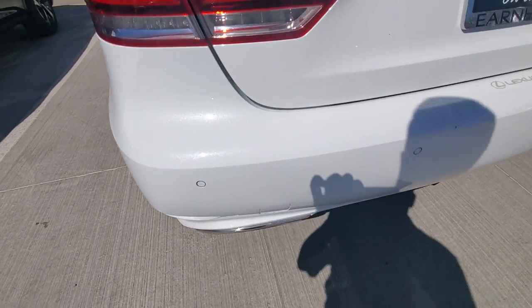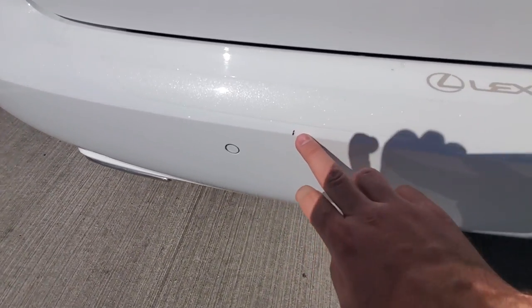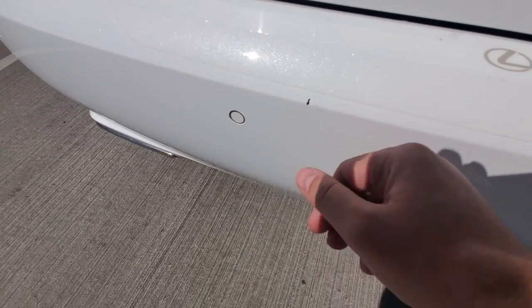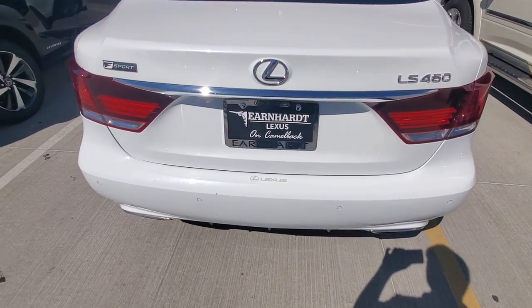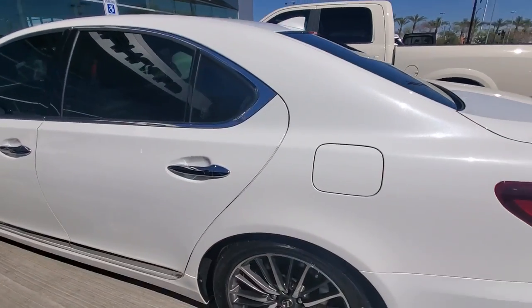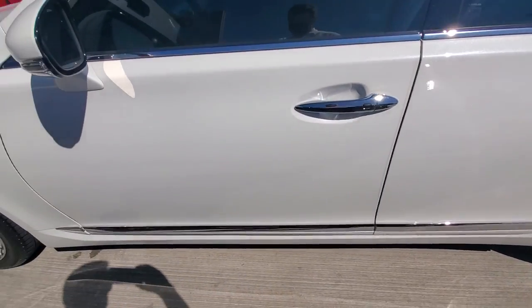On the rear bumper as well, the only thing back here is a small little chipping of the paint. Thankfully that's plastic so there's no need to worry about rust or anything of that nature. Both of the doors look fantastic.